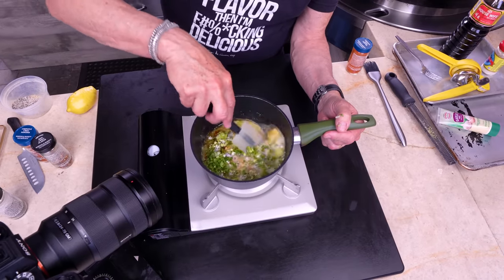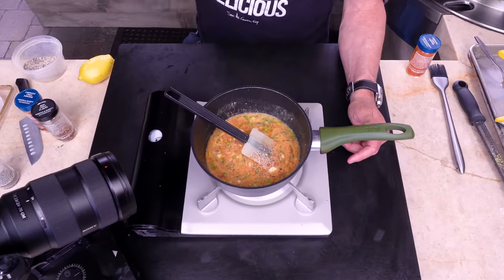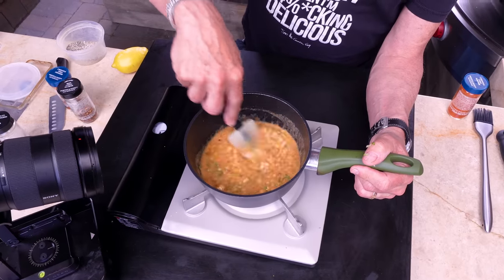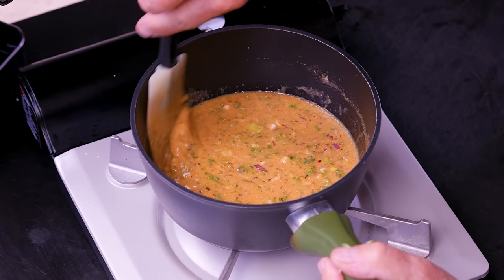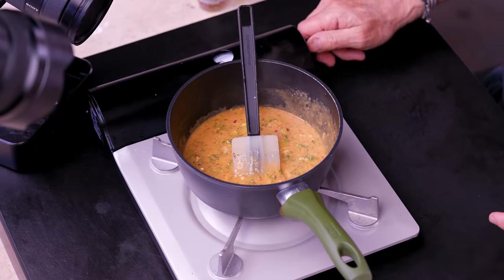Now diced red onion, finely chopped parsley, chopped green onion — all of these go in. This gets mixed. We're almost at the point where the butter is melty. A little salt and pepper — not too much — and that, ladies and gentlemen, is cowboy butter. I know there were a bunch of ingredients, but it is a flavor bomb in your mouth.